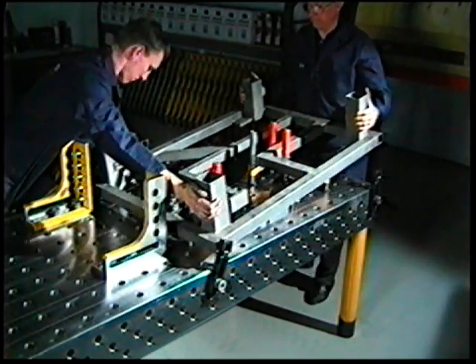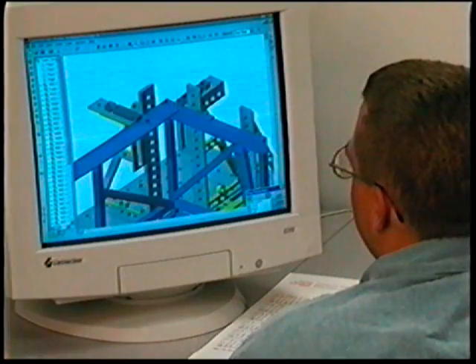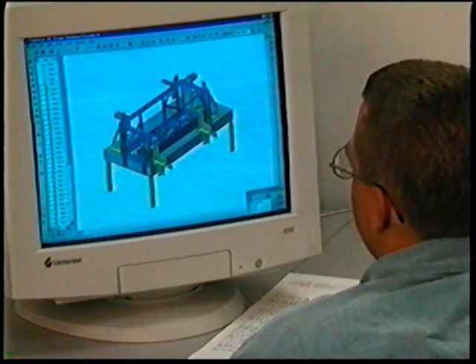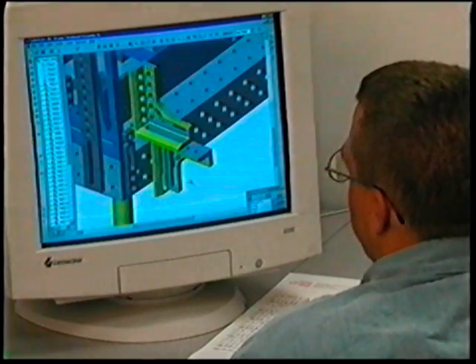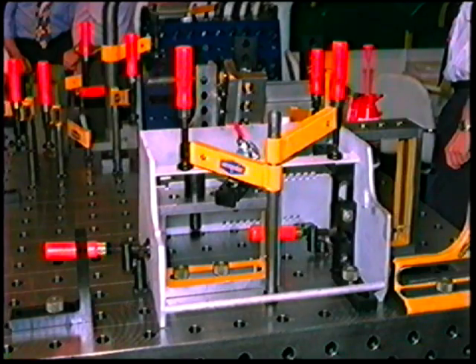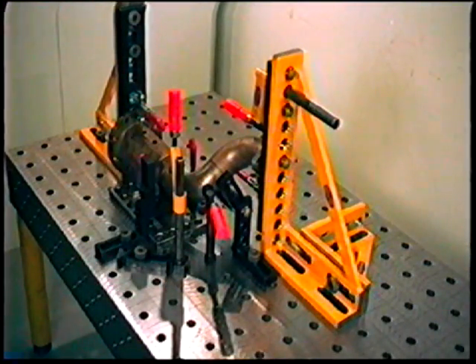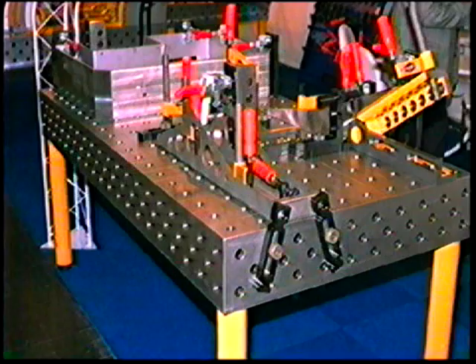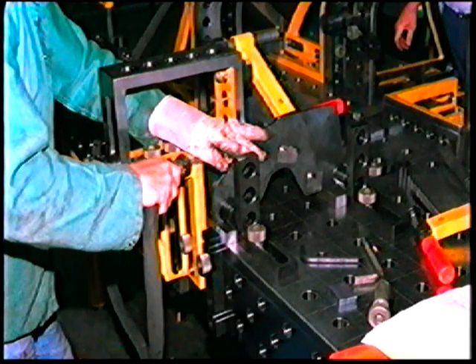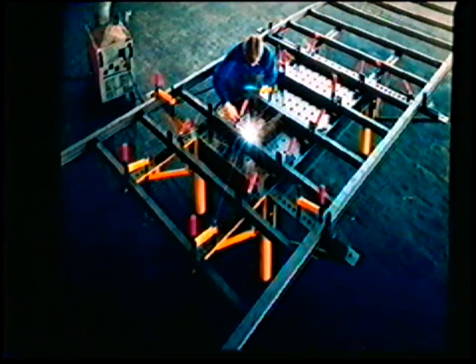The repeatability of your setup is assured. In addition, Bluco can help with the design of your fixturing layout by providing CAD files for all system components. Cost is reduced not only by shorter setup times, but by the need for fewer dedicated fixtures. The Demmler system offers unlimited adaptability, which is the greatest advantage of modular fixturing over dedicated fixtures.